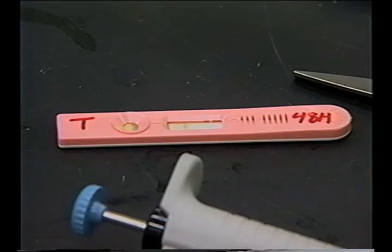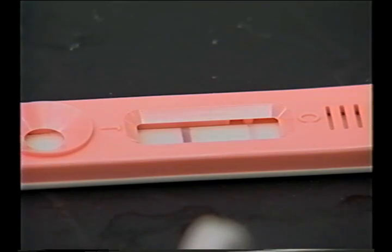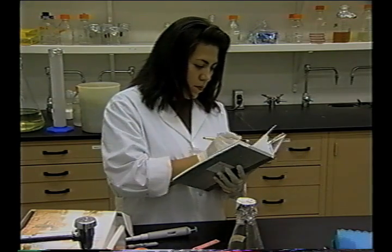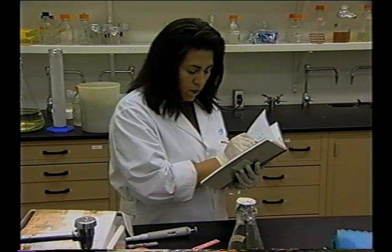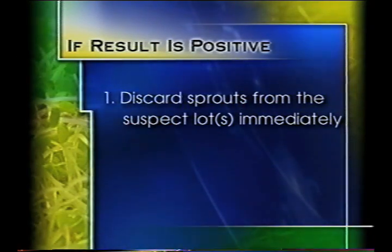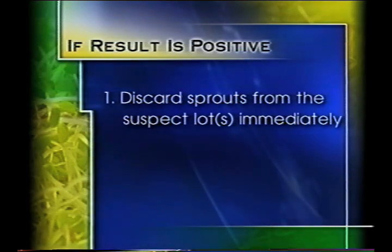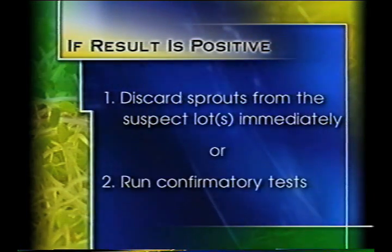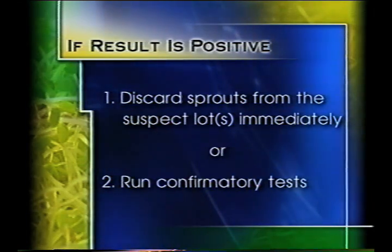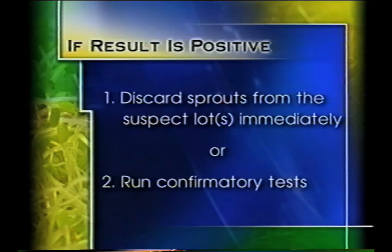They are screening tests. If the results are negative, these results are assumed to be correct. If the result is positive, however, it should be assumed that the product may be contaminated and further action is necessary. The grower should decide on an action plan for dealing with positive results before a positive is found. Two options exist: the grower should either accept the results of the screening test as true and discard the sprouts from the suspect lot or lots immediately, or ask the testing laboratory to run confirmatory tests and destroy the batch only if the confirmatory tests are also positive for the presence of the pathogen.